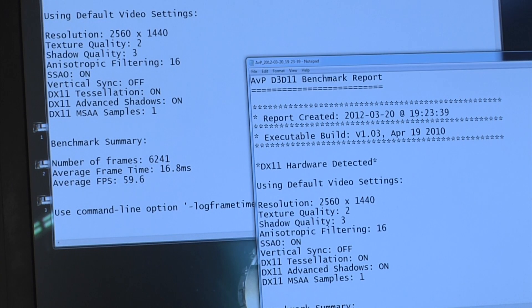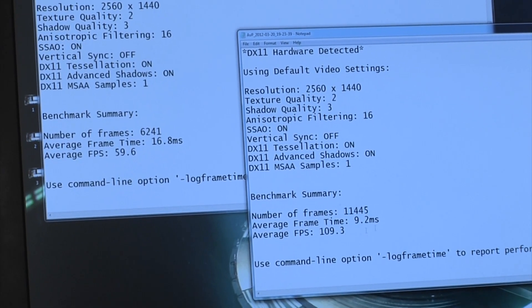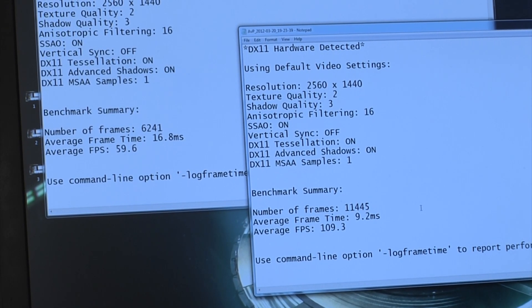Moving over to two GPUs in SLI, we jump over to a really strong scaling result of 109.3. So you can see almost essentially double. Not necessarily a perfect double scaling at 120 frames, but for most practical purposes this is essentially about the best you're going to get. This really shows you the potential that the Kepler architecture — just like the Fermi architecture — has when considering scaling, adding in another GPU and the performance metrics you can achieve.